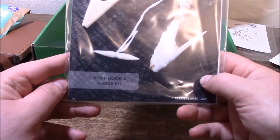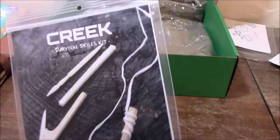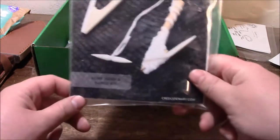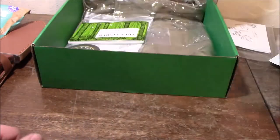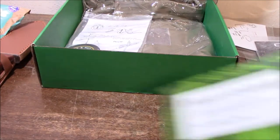Next up is a fishing hook — more of a forager skill challenge. What it has is a bone fishing hook and a gourd kit, and it gives you all the stuff you need to make the hook, tie it together, and all that. Just like the other survival skills items.